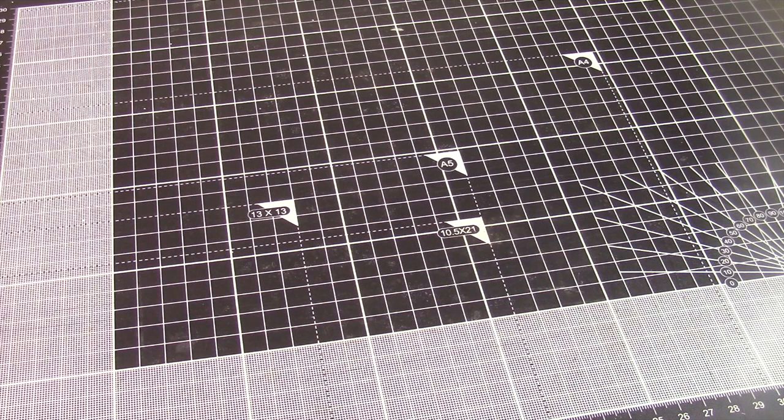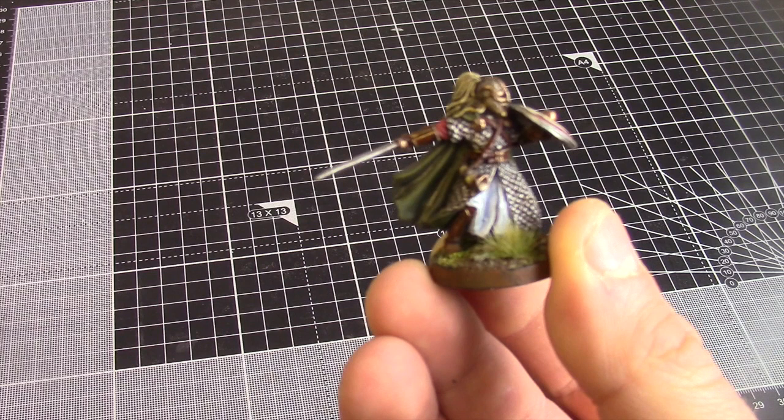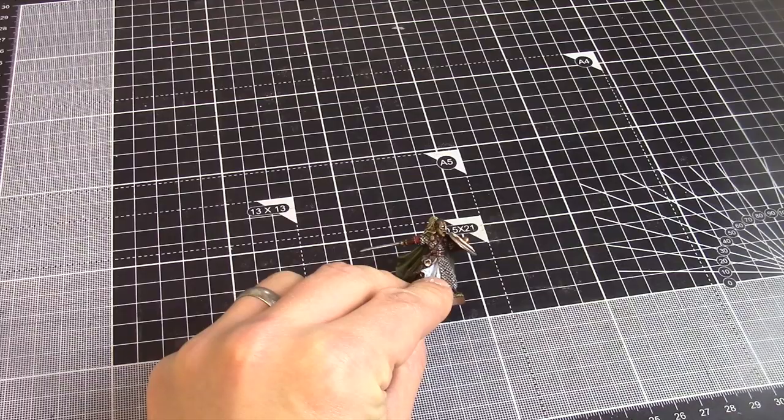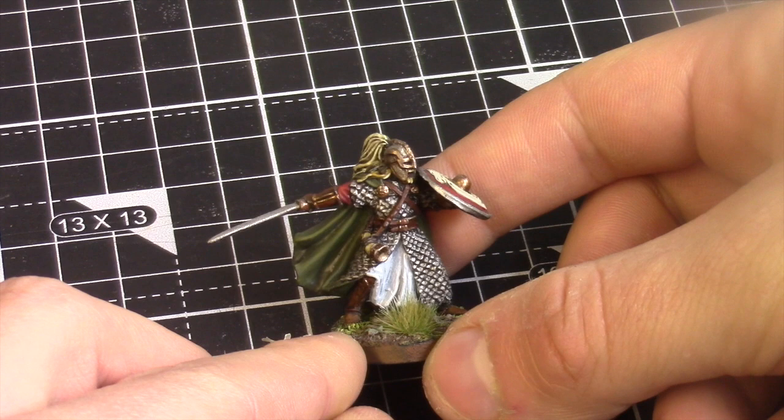Let's start off with the first model I want to show off for this repaint. I'm going to show off one of my favourite miniatures in the whole SBG range, and that is Erkenbrand. If you want to see what Erkenbrand looked like before the repaint, go and check out some of the old battle reps because I always used him. Let's get a little bit of a zoom in — so you can see, this is Erkenbrand.